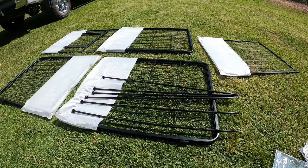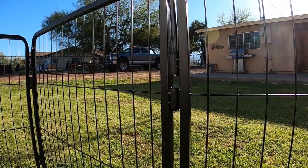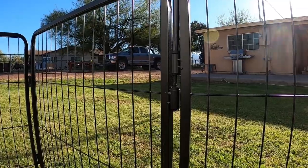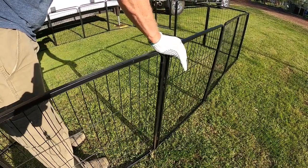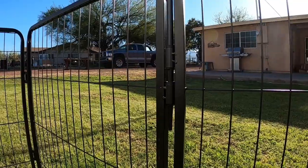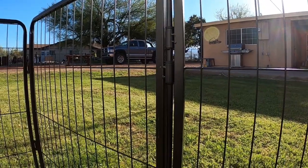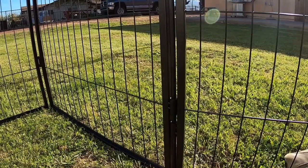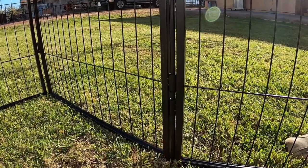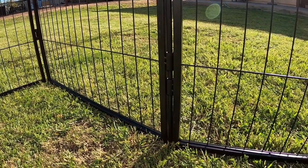The sections of panels connect with these rods. You simply align the connectors and slide the rods through them. With soft ground like I have here, you can even use the rods to anchor the fencing into the ground for more stability. Even without pushing the rods into the ground, the fencing stands up very nicely. So that's great when we set up on a concrete pad.